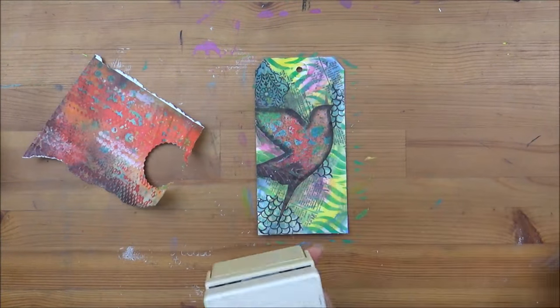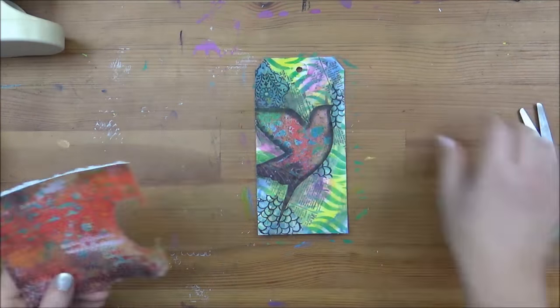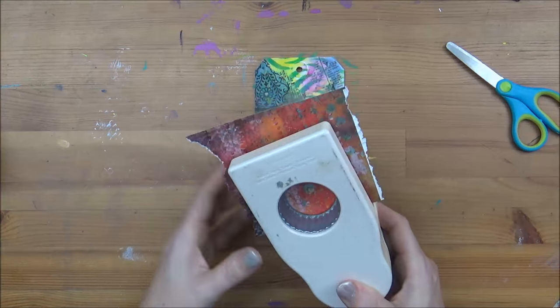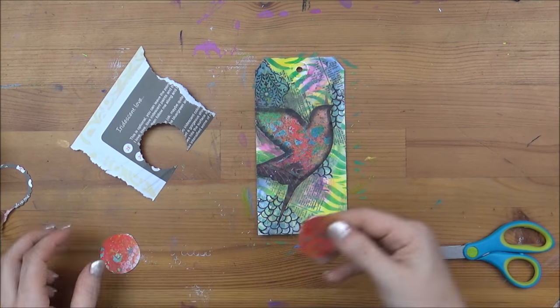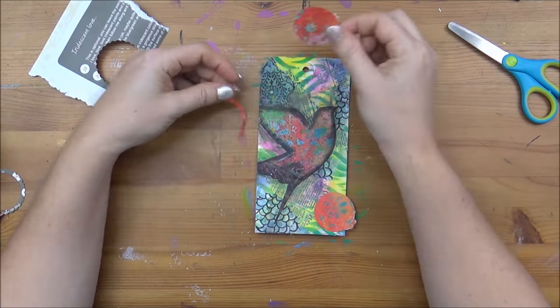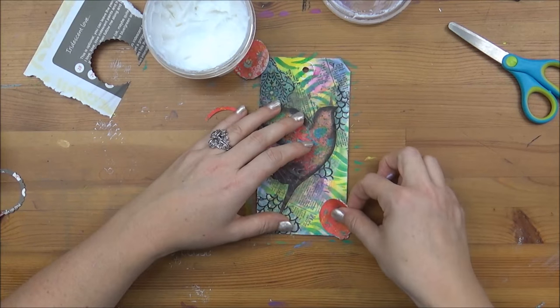Just to make my tag feel a bit more cohesive, I'm going to reuse that piece of paper I cut my bird out of. I'm using a hole punch — it's a little blunt now but still working — to cut out some circles that I'm going to glue on my tag with some gel medium. I'll use the full circles and also the surrounds just to add some really cool interest.